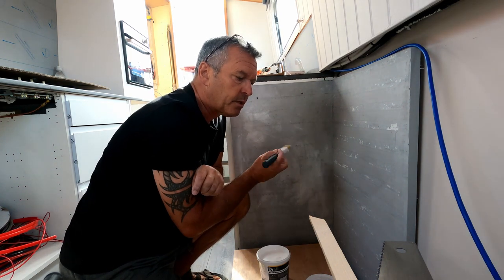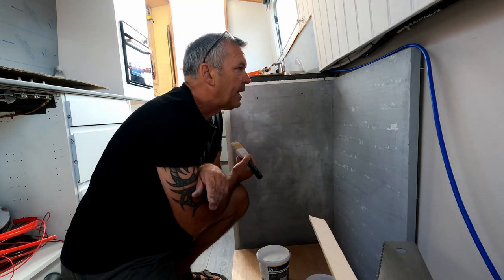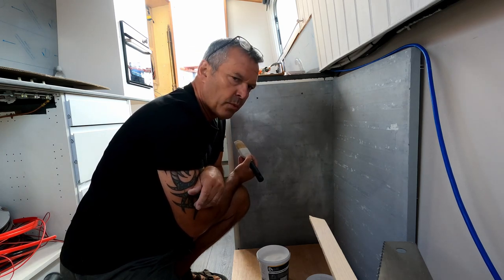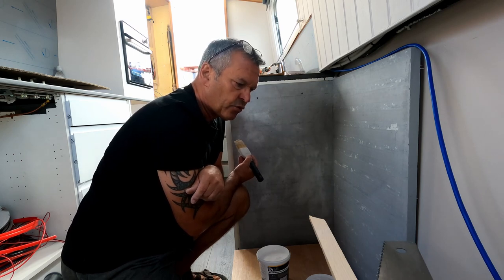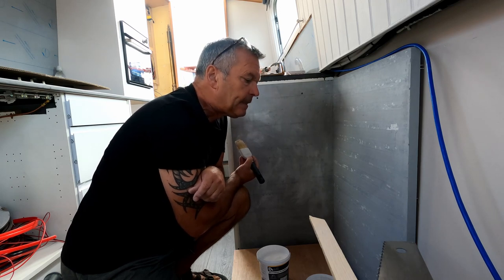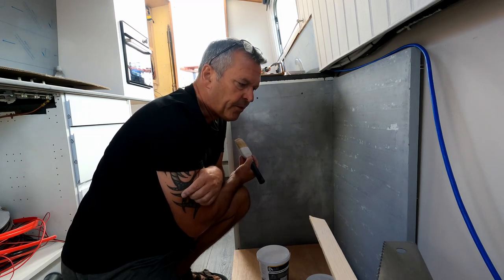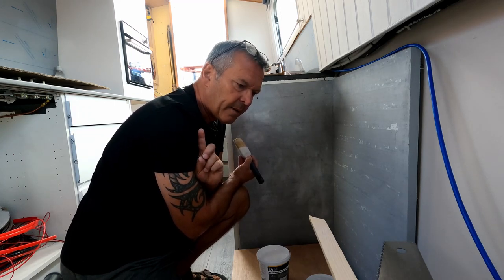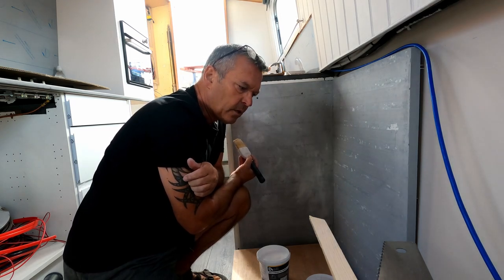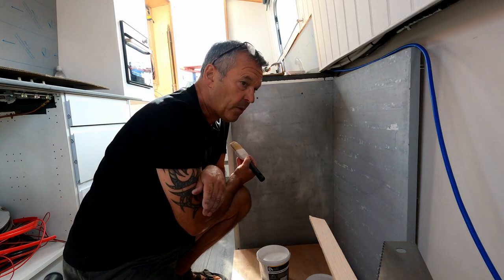Then I just need to put stain or varnish on the surround and put it all together. I haven't quite worked out how to fix it all together yet — screws, glue, or a combination of both maybe. Then I have to go off and get some tiles. I don't know at this point if I'm going to get plain tiles and paint them, which is kind of common in boats, or get something fancy. We'll have to wait and see.